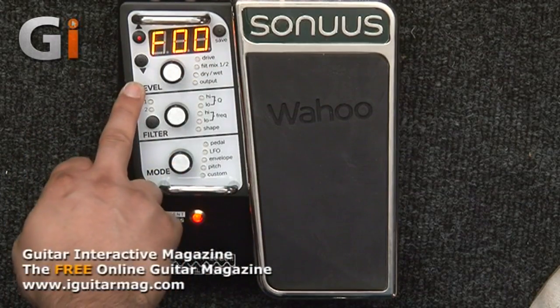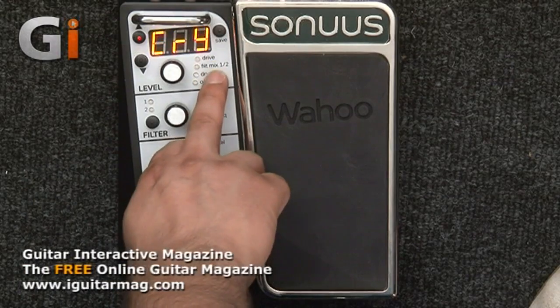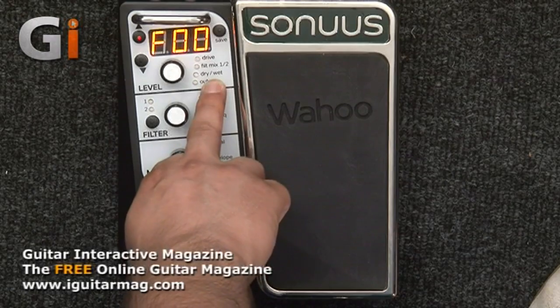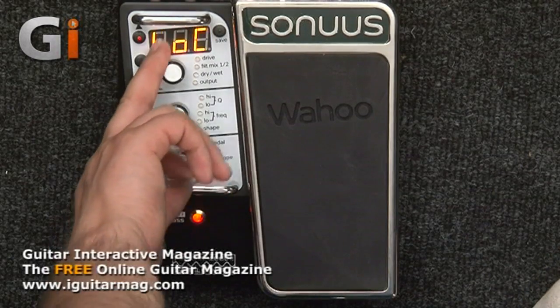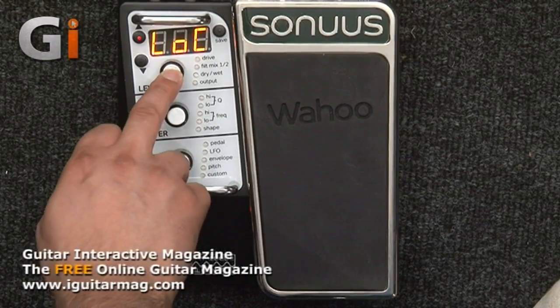You've got a level control to control your drive — how hard you drive the filters — a filter mix to blend between the two filters, a dry/wet mix, and your output level. I've got the unit in lock mode at the moment, which means I can't accidentally change any parameters. Once you unlock it, these rotary controls become fully usable, and they also push down to select different parameters.